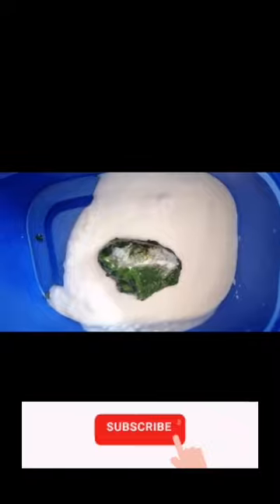Let's go to the spa step. I put the spa cream in and this paste will be added in.